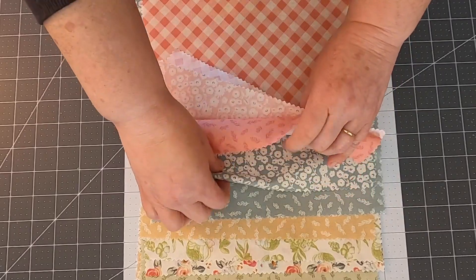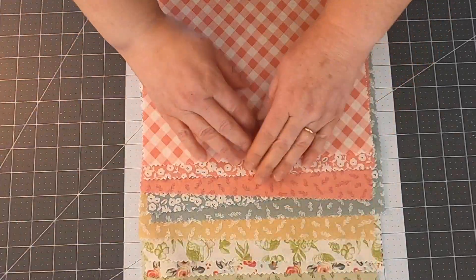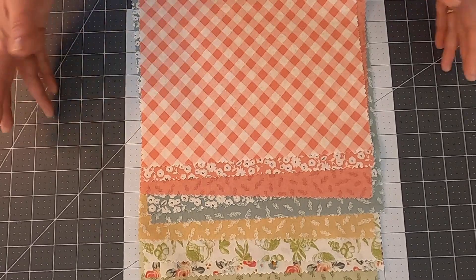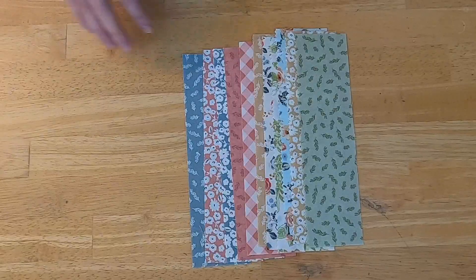Let's double check: 3, 4, 5, 6, 7, 8, 9, 10, 11 fabrics. I'm going to get cutting. Of course I can't tell you the sizes from the book, so I'm just going to cut these off camera and I will meet you back here.